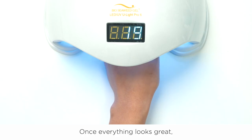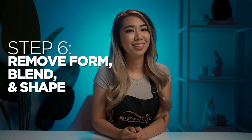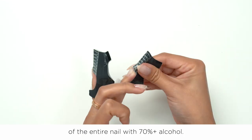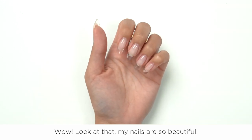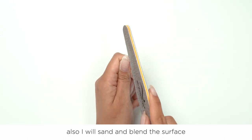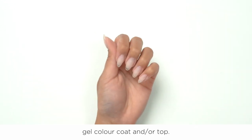Once everything looks great, cure again for two minutes. Step 6: Remove form, blend and shape. Remove the sculpting form and gently wipe around the entire nail with 70% alcohol. Look at that — my nails are so beautiful! From here, use your nail file and buffer to fix up the nail shape. Sand and blend the surface of the nail to smooth it out, ensuring the nail is ready for a gel color and/or top coat.